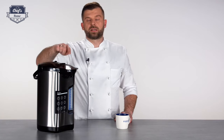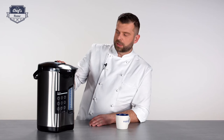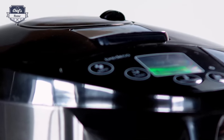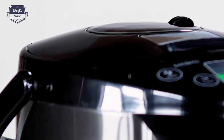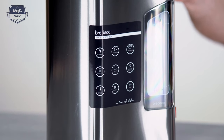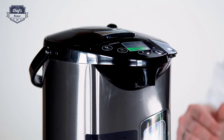The cleaning function is a very useful feature. You need to clean the device quite regularly due to scale residue — the more often you clean it, the better and longer it will work, especially if your water is hard. To clean it, fill the tank above the full mark, then add citric acid — approximately 15 grams for 5 liters — and press the clean button.